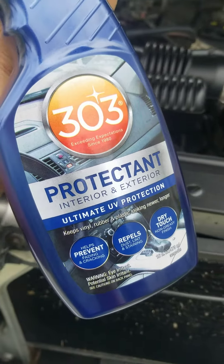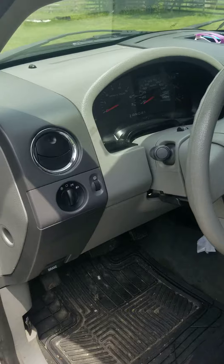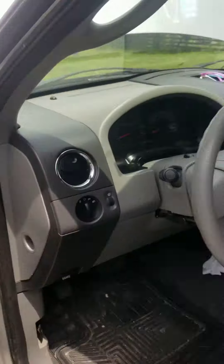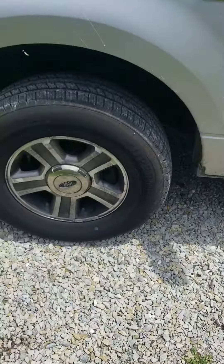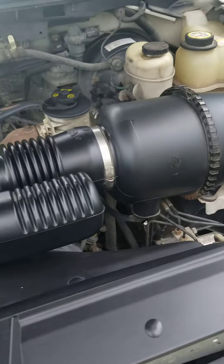The top number one out there is the 303 product. Like I said, you can do your interior and many other things. I did the interior and it looks amazing on black finish. I haven't started on the outside yet, but I will get to it. You can use it on your rims, your tires, any type of plastic surface, leather, or vinyl — some amazing stuff. I hope you all like it, and give me a shout out — thank you.